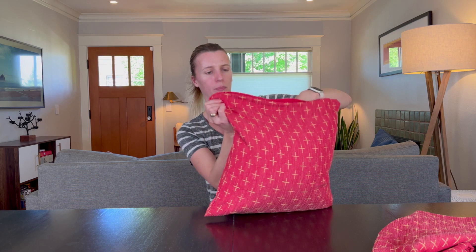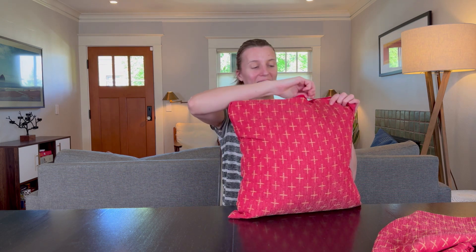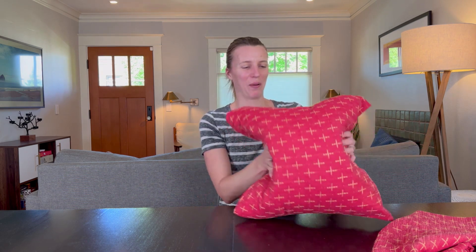So let's add some pillows. Now these are 18 by 18 pillowcases and I'm putting in 20 by 20 fills, and I'm doing that on purpose so it makes it more full. If you put an 18 by 18 pillow into an 18 by 18 case, it won't look as full as this does, but it'll still work well. And these are down alternative pillow inserts from Moulet and they work beautifully.